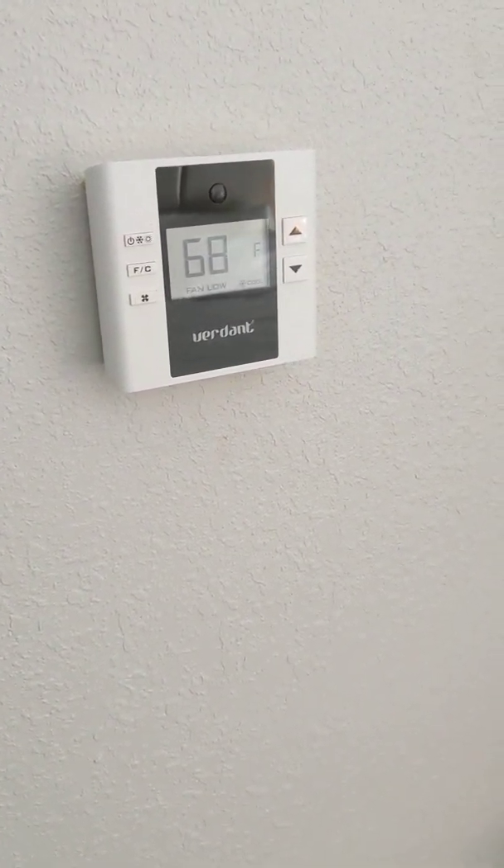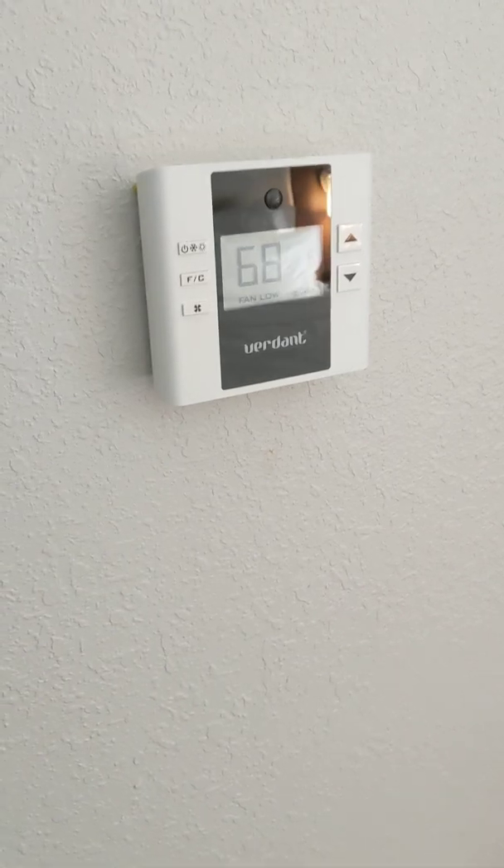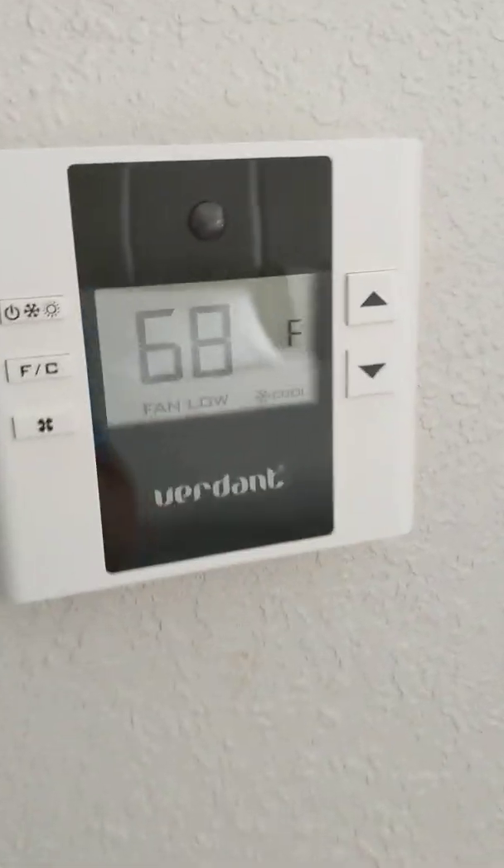Welcome back folks. So here we have another Holiday Inn Express, another warm night in the hotel. Pretty typical for me.